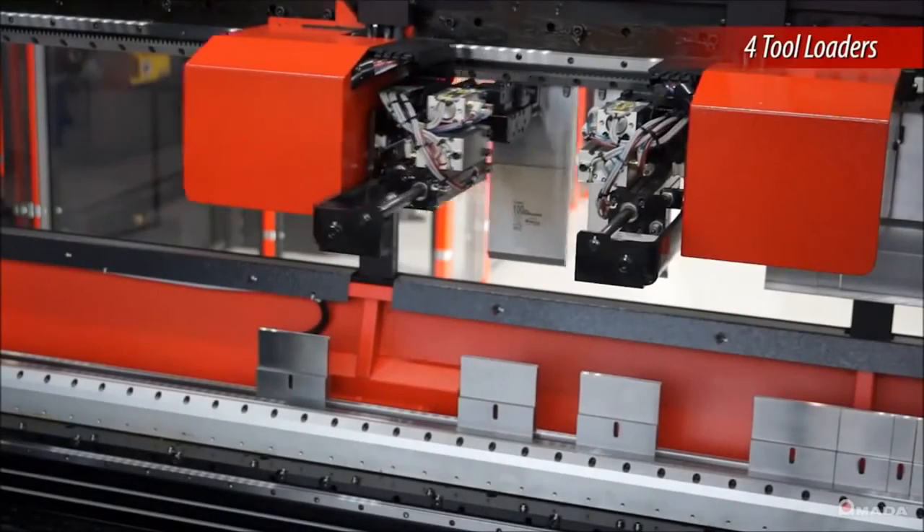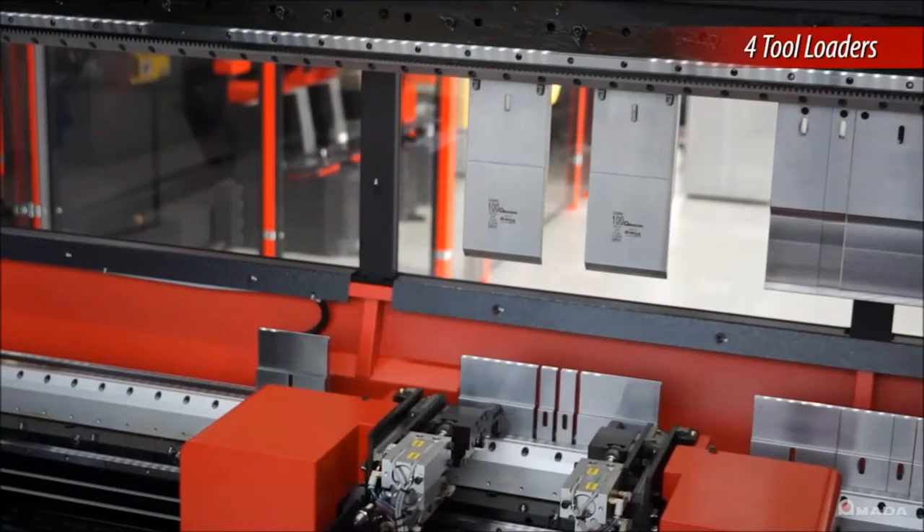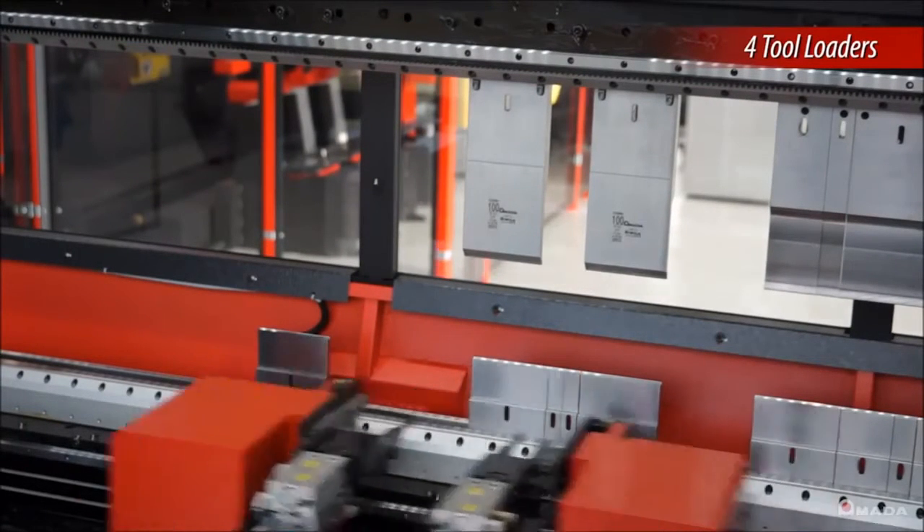During tool loading, there are two punch units and two die units that work simultaneously to load and unload tooling, making the process quick and efficient.